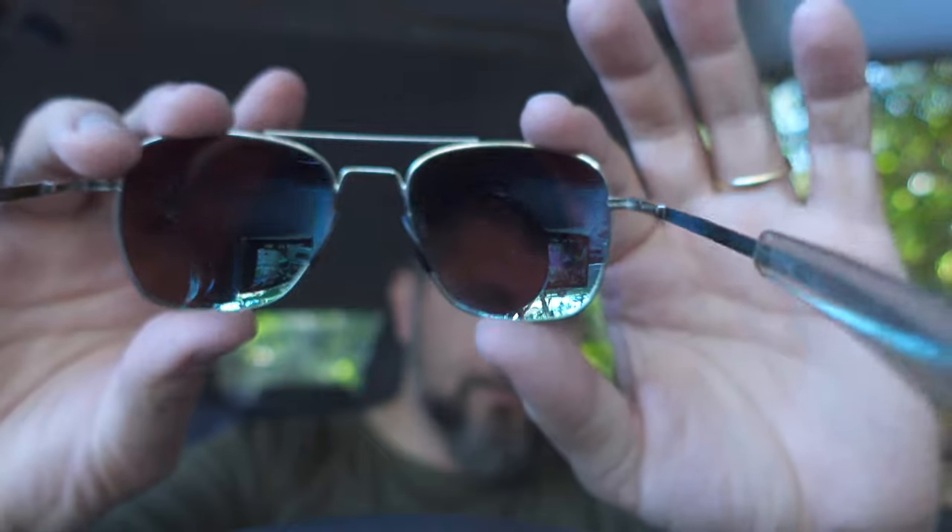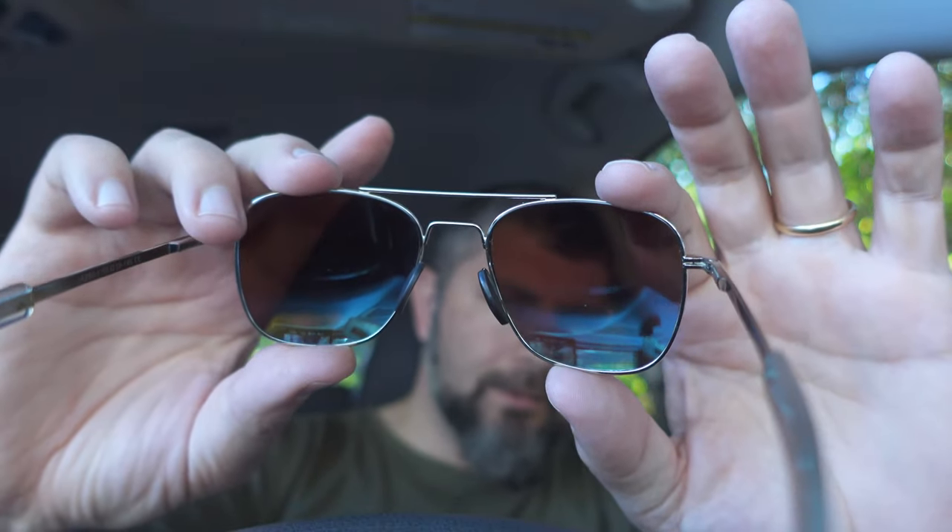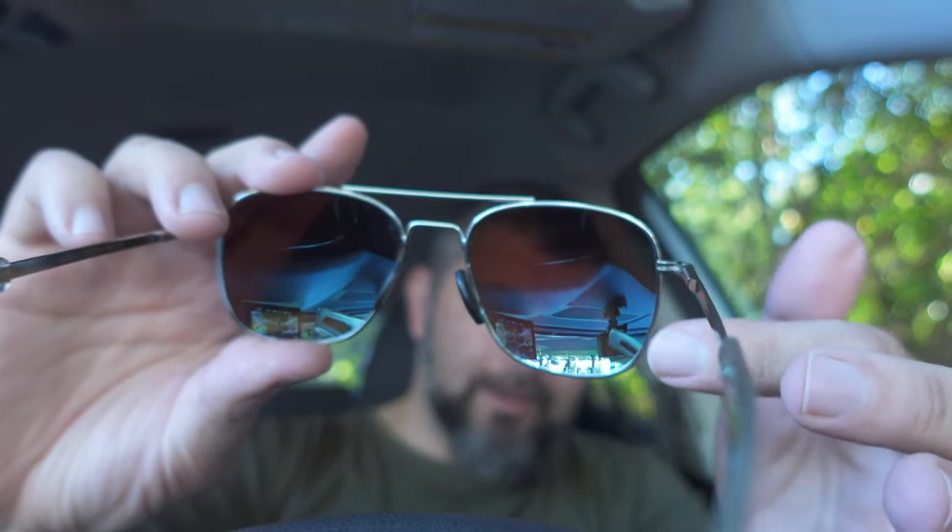I've managed to abuse these for a year in two different countries. Haven't had a real big issue out of them, but I've never been super happy with them. If you notice, I've got it reversed right now, and you can just see how reflective these are on the inside. You see that reflection — you see that all the time when you wear them, and it drives me crazy.